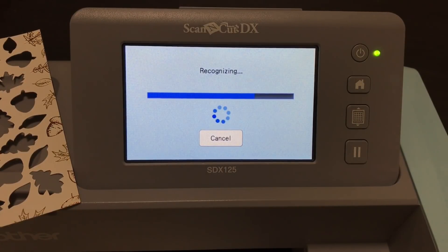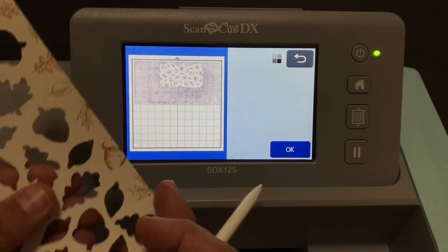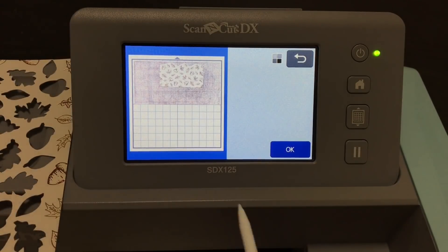Even though these are foiled in copper and gold I'm still using black and white recognition mode. There's no reason to use color recognition mode when you have good contrast between the foreground and the background, as you do here. There's good contrast — this is a piece of Very Vanilla on the background — so these shapes are going to be recognized without using color recognition mode.